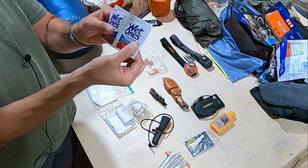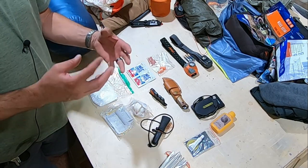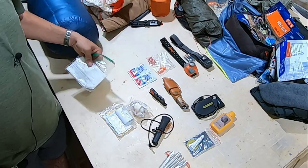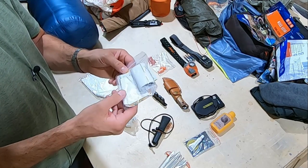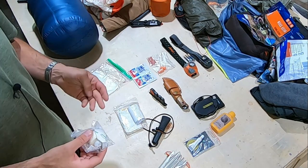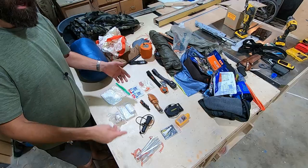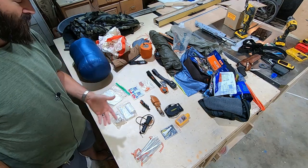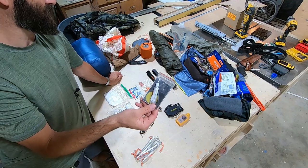We have ibuprofen, earplugs to help you sleep, and antibacterial wipes — at the end of the day you have to clean the sweat off your areas that chafe, otherwise the dried salt causes chafing. There are also wet wipes for bathroom use. The first aid kit has tenacious tape, Steri-Strips, band-aids, tape, gauze, and moleskin. On my September 2019 hunt I stuck this knife straight through my finger while getting to the tenderloins, and I used tape and gauze to wrap it up.